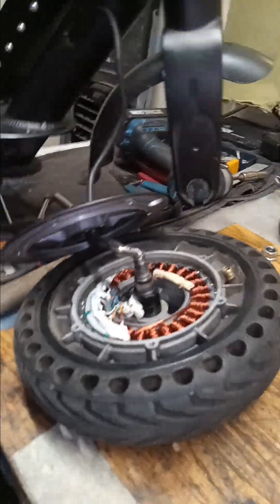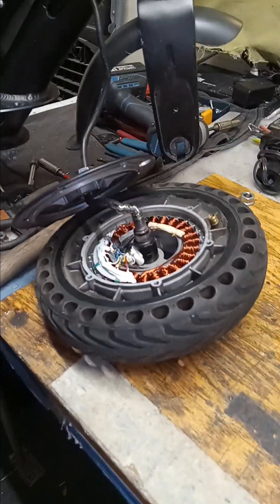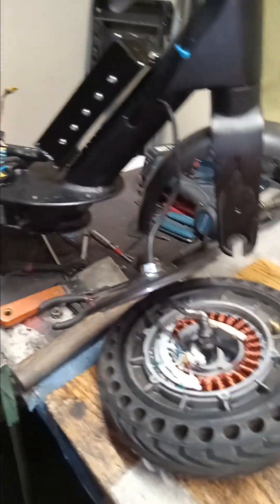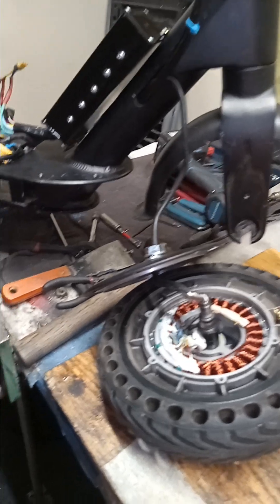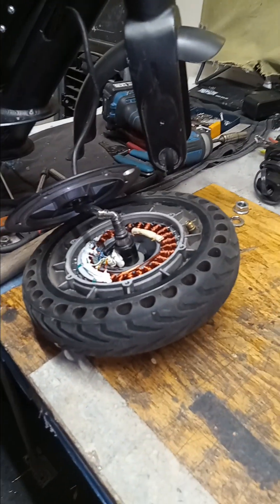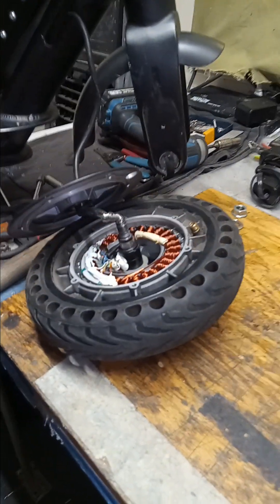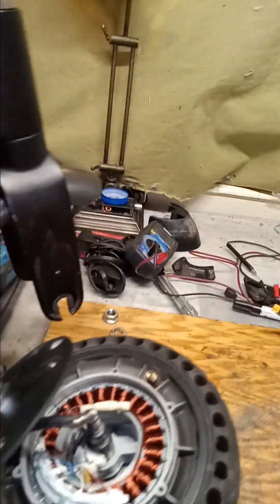Not every single scooter manufacturer uses the same error codes. On the GoTrax it's an E3 code, and on this Okai it's just number 18. I was searching online and getting answers that didn't apply because different manufacturers use different codes. Keep that in mind if you're going to repair something.